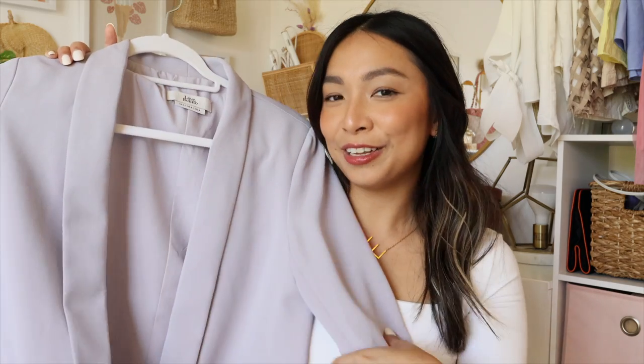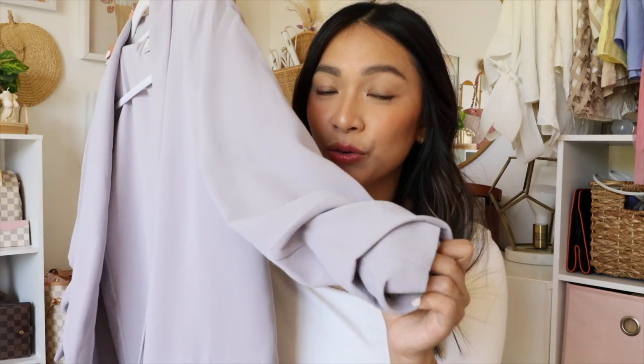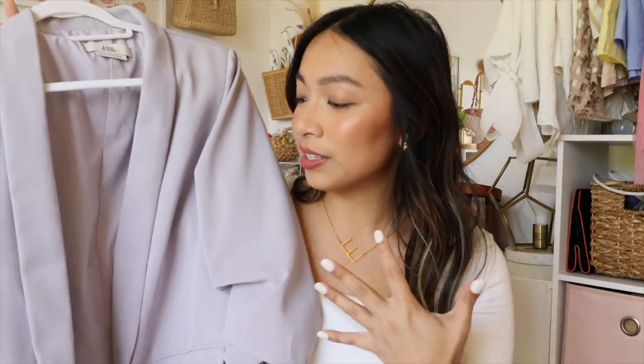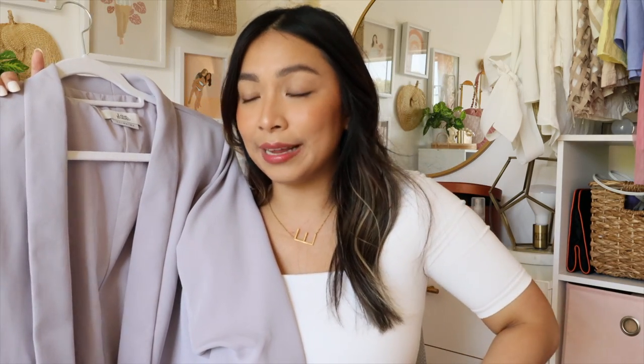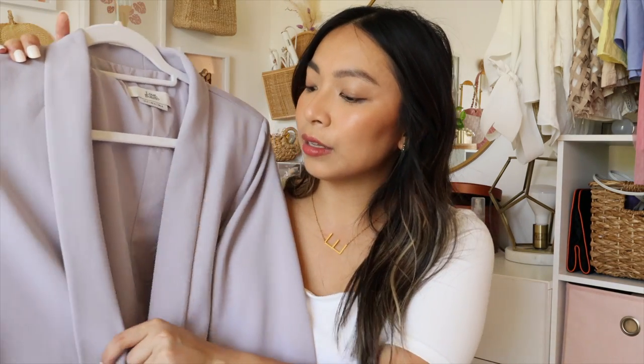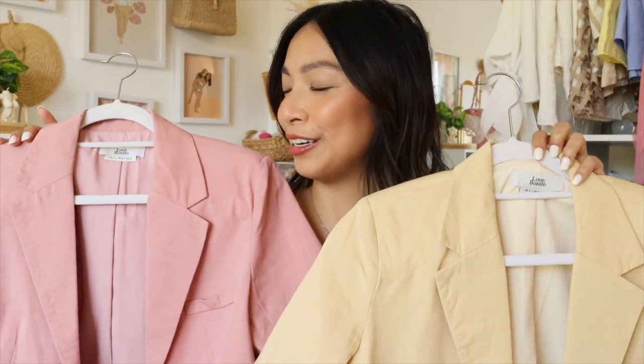This blazer goes really well with the Mori high-waisted pants — whenever I wear them together I feel like I'm attending a BTS concert, or it reminds me of Park Min-young's outfits in her dramas. The sleeves are already cinched in so you don't have to cuff them, and when you wear it it's just very flattering. I got this in a size small — it gives me enough room to breathe and layer in with tops but doesn't look too small.